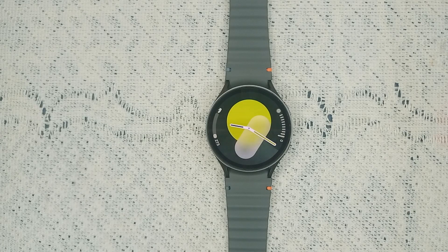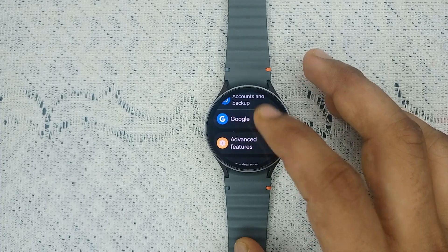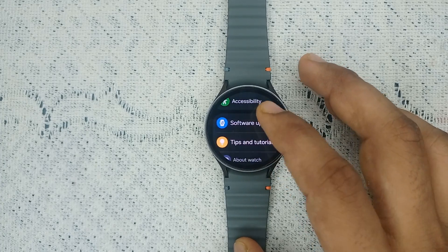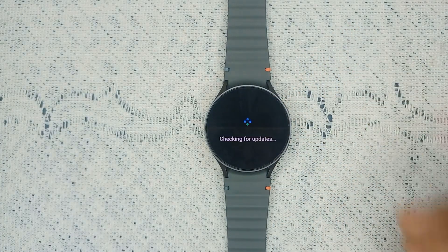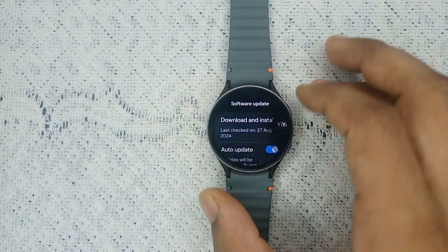Step two: check for a software update. Sometimes outdated software can cause many software glitch issues. Go to Settings, then Software Update, and tap on Download and Install. It will check if any update is available. If not, you will see a message that your watch is up to date — in that case, move to the next step.